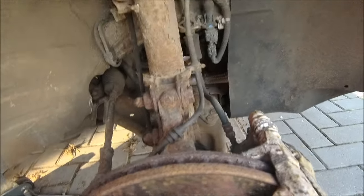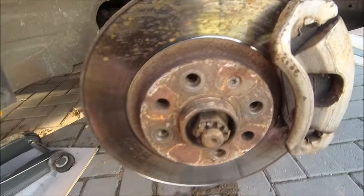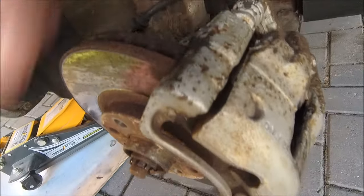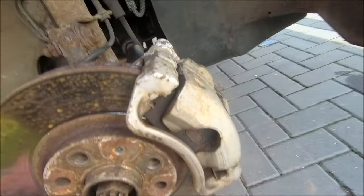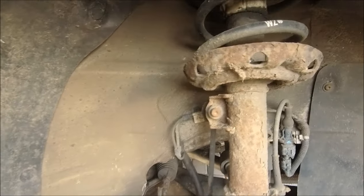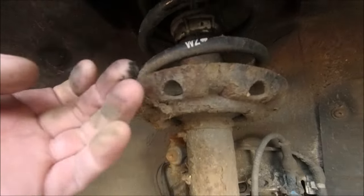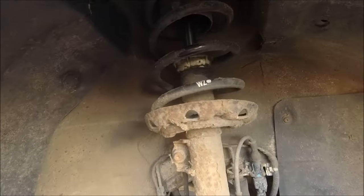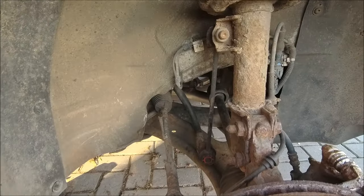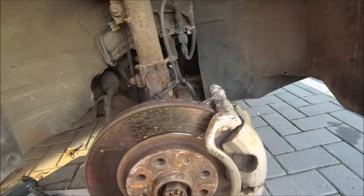Everything's a bit grotty but serviceable. That bolt is going to be fun to get out — looks like it's been chewed up. Somebody's painted the calipers — rubbers don't look great, I might give those a little spruce up. The spring on this side looks quite new, so I have a strange feeling somebody changed this side but not the other. I'm not sure if there's a weep there — I think it's just moisture.